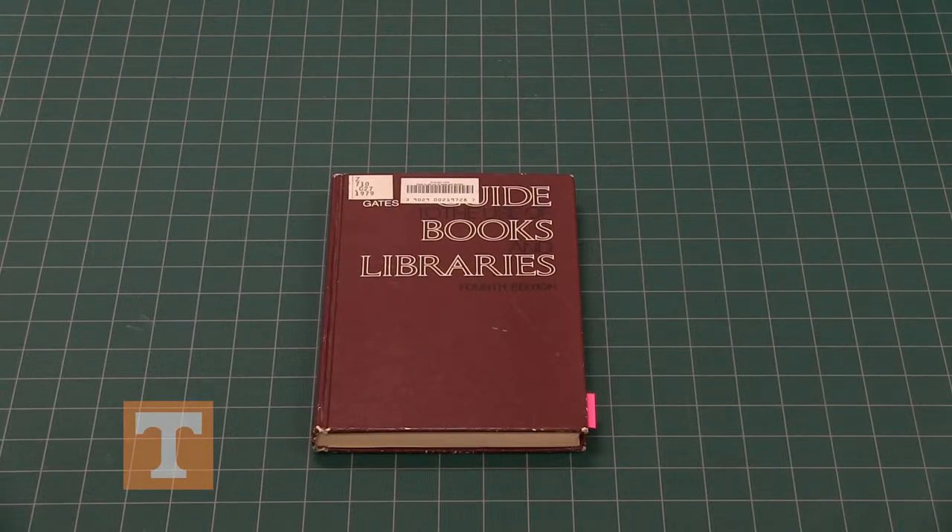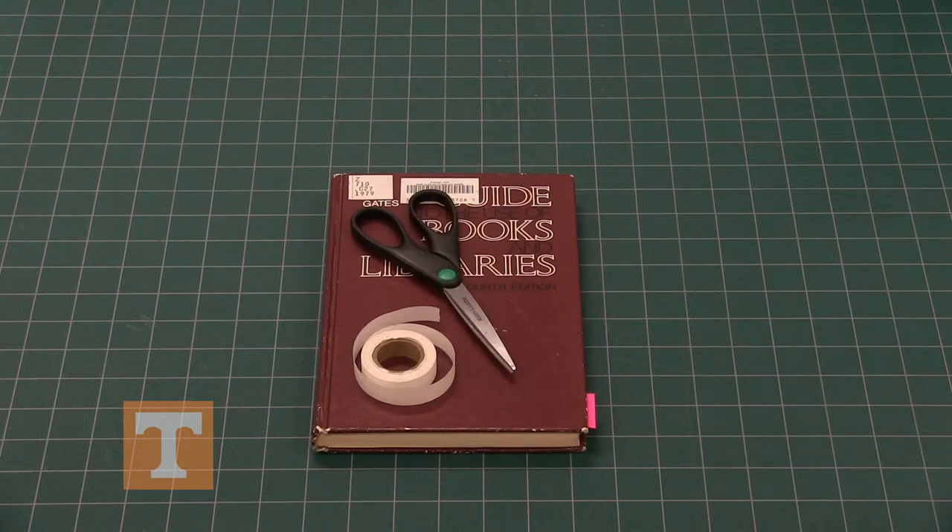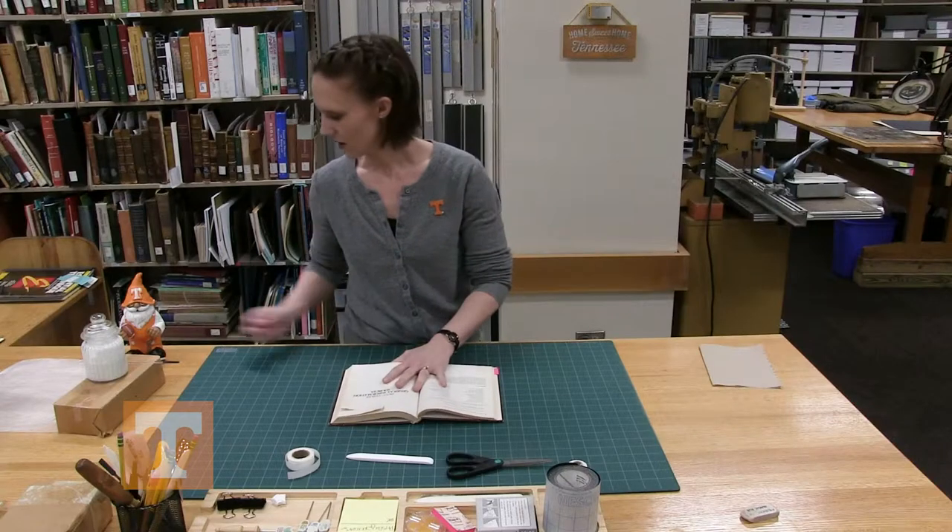For the tape repair you will need a book to repair, tape, and a bone folder.